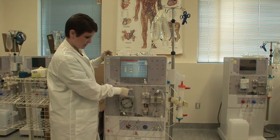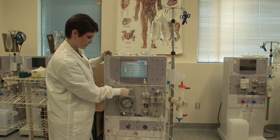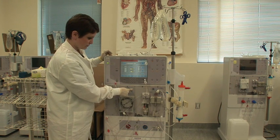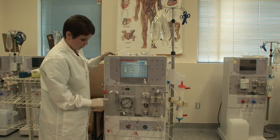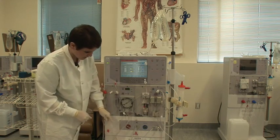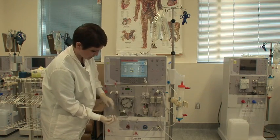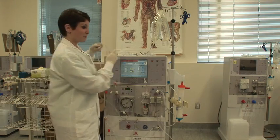You're then going to turn your blood pump up to 600. Once I hit start and prime, you're going to watch the big bubbles — all the big air bubbles.